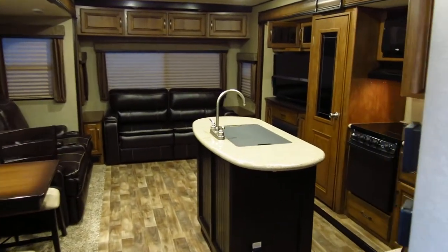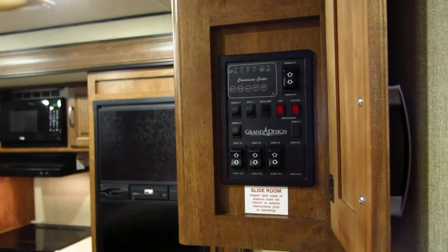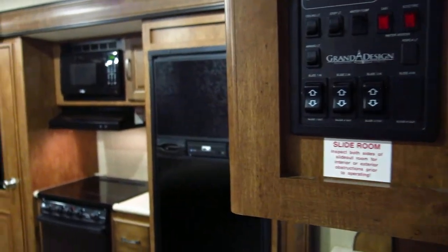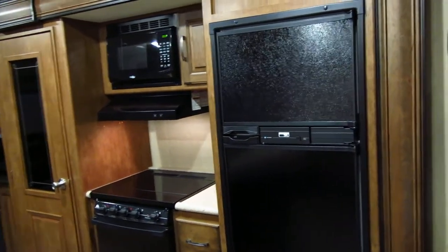Let's get another look at the inside — the kitchen area. Nice dark wood. There's your control panel for your power awning, your step light, your water pump, and your slide-outs — all three of them.